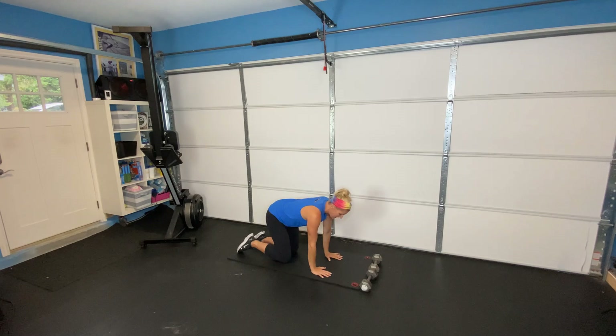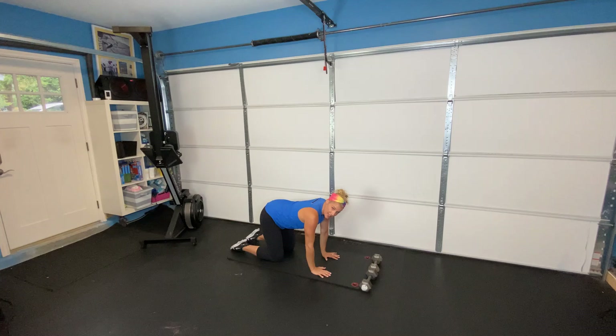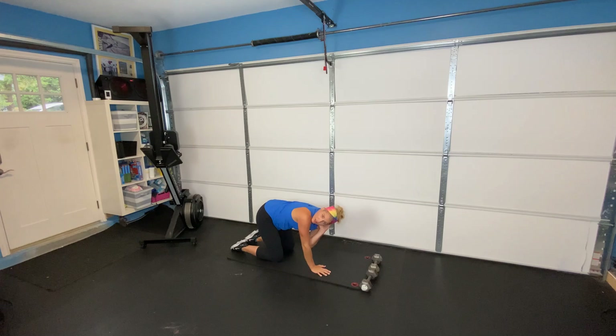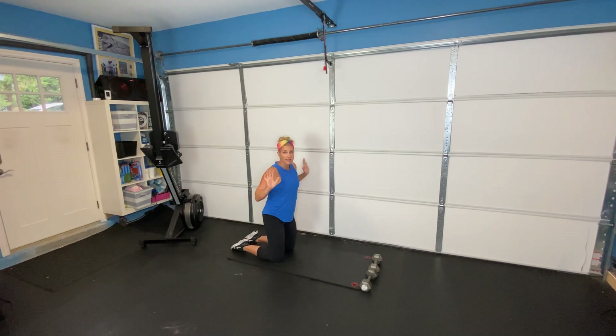Moving on, we're going to go on to your hands and knees to open up our shoulders. It's called our T-spine rotation. Hand goes behind the head, elbow comes into the other elbow, and then we're going to open up the back of the shoulder. The shoulder blade should be going down and back, feeling that really good stretch to the back of the shoulder. If any of you guys sit at a desk, or if you're a nursing mom, you're going to really love this stretch — it opens up the back of your shoulder blades. Eight of those on each side.